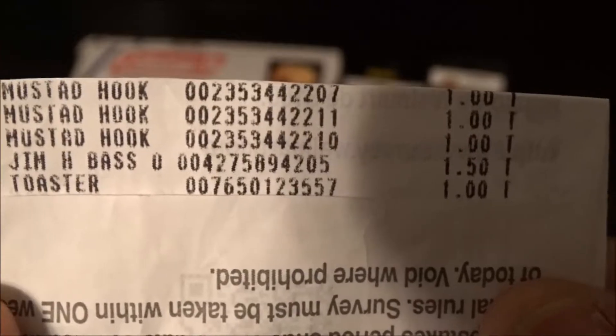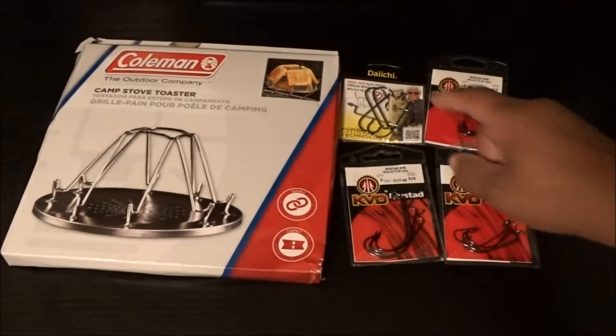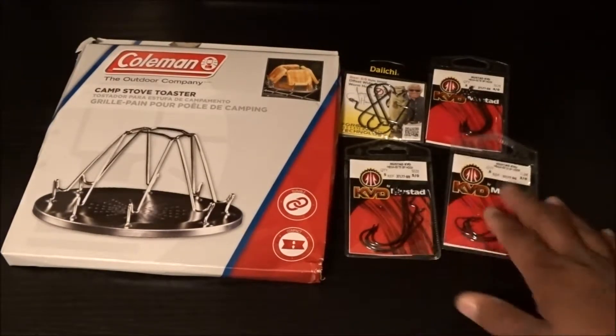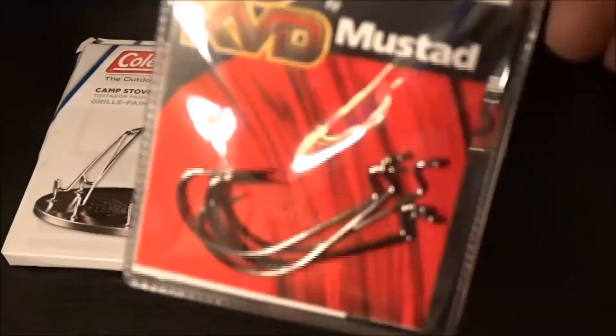Jim H. Bass Hooks, a dollar fifty. You know, I don't mind paying a dollar fifty for these hooks because these look like really good hooks. We'll see — let me show you up close.